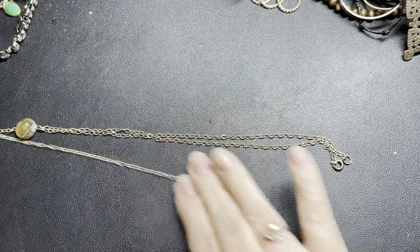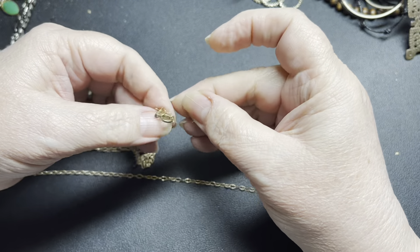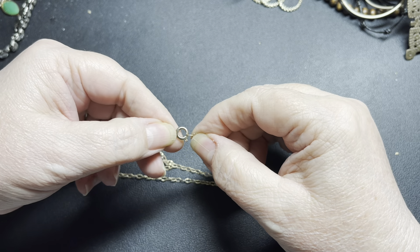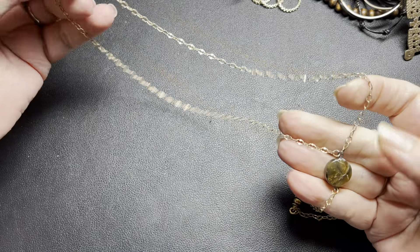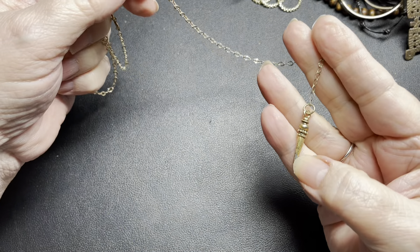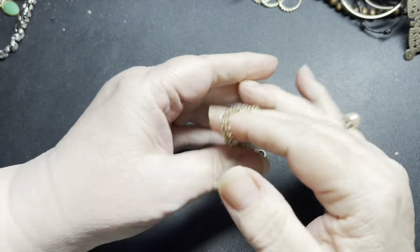Then we have this — it is unsigned but it is discolored, and also the pendulum is discolored at the end. I'm just going to say $2 for that one.